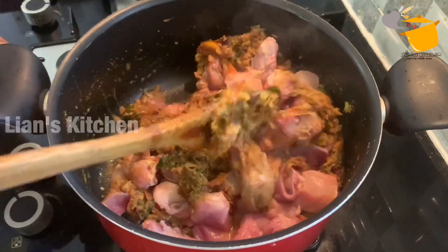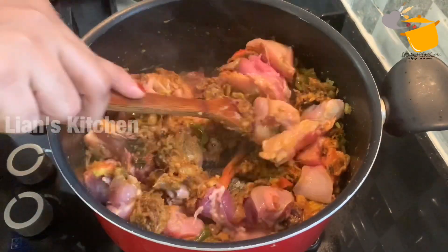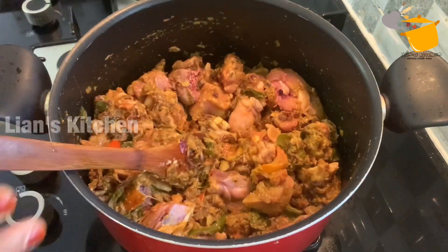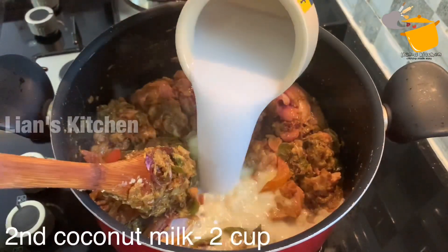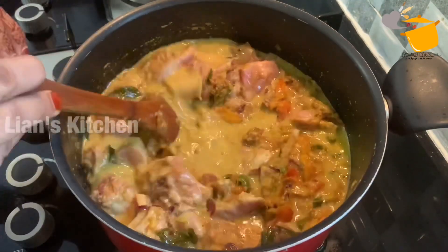I put the chicken in and I cut the chicken. The chicken has a ton of 2 green beans as well. The second coconut oil is a big oil. You can do this with 2 green beans.